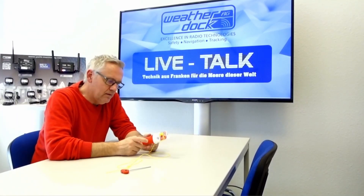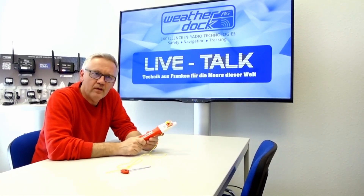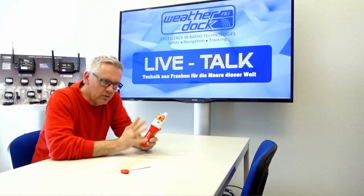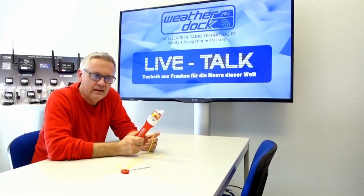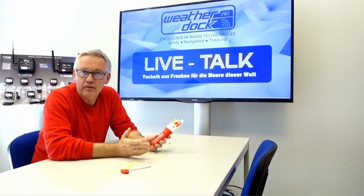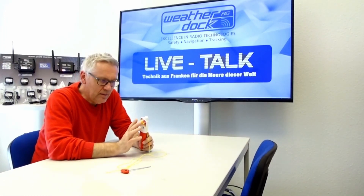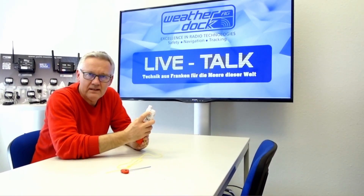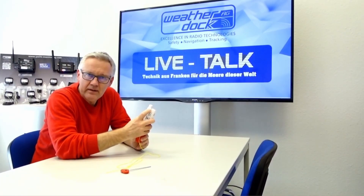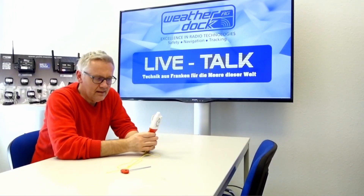Here we are back, and you've seen how quick and easy it can be to refit the EZ2 MOP to prepare the unit for the next usage in your life jacket. We all hope that the next case of emergency will never happen, but the main thing is to be prepared.